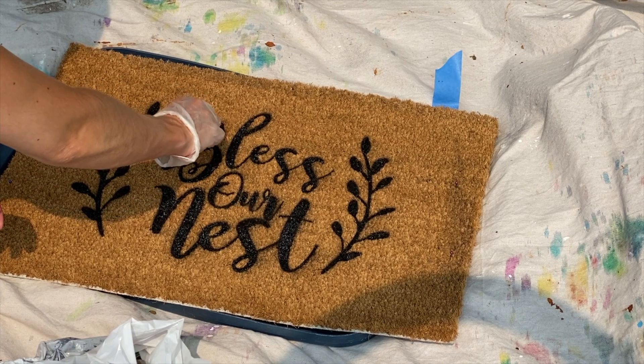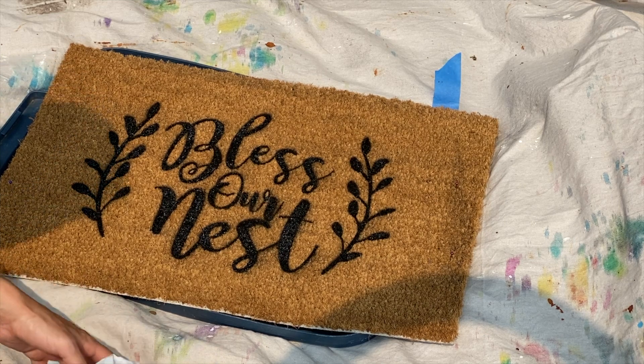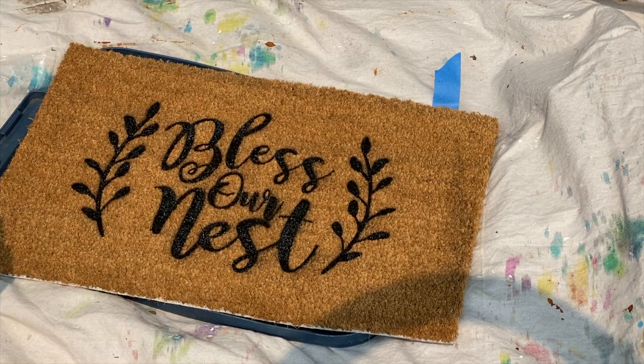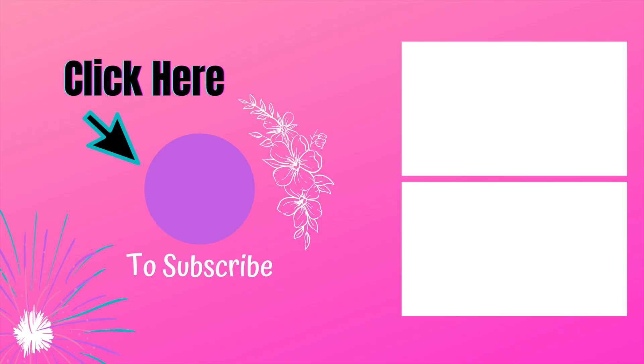Here is our design — it's looking so good! I like to let it dry, keeping the mat in my garage for about 48 hours before putting it out on display, because you don't want anyone stepping on it and getting their shoes sticky. If you enjoyed today's project, hit the like button and let me know in the comments. I'd love to hear from you and see what you're making — join me on my Facebook page and share a picture of your creation. If you're interested in more Cricut and crafting tutorials, hit that subscribe button and press the notification bell so you'll be notified every time I upload a new video.